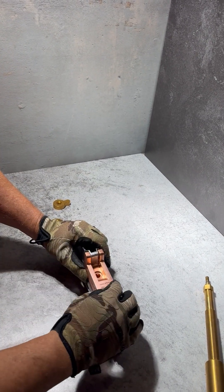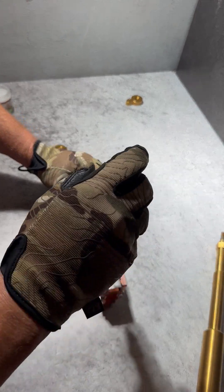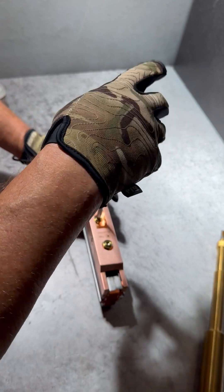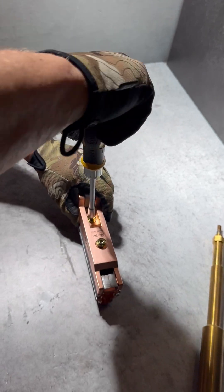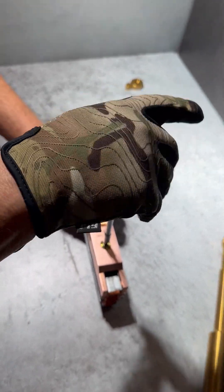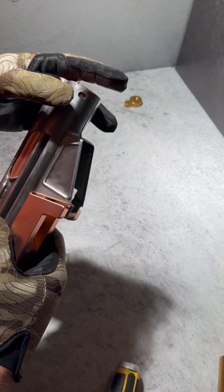Then you put in the supplied Torx bolts. Using your supplied Torx 40-bit, you insert the retainer bolts. The short bolt goes in the front hole and the long bolt goes in the back hole — just snug. You can see how it holds all the seams together nice and tight and ready for welding.